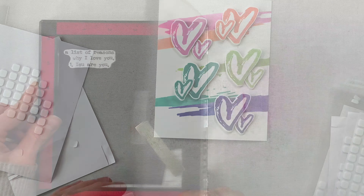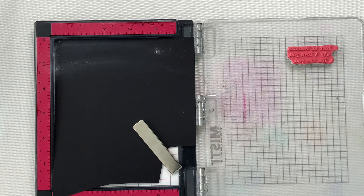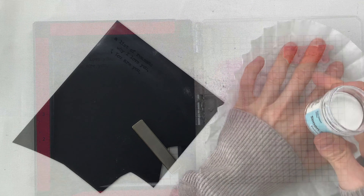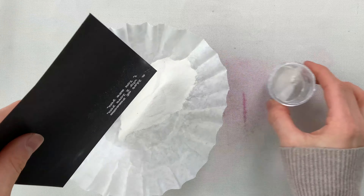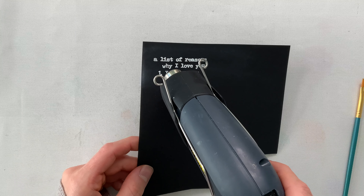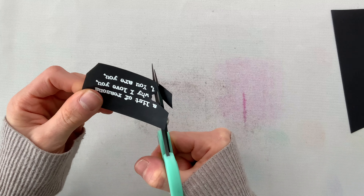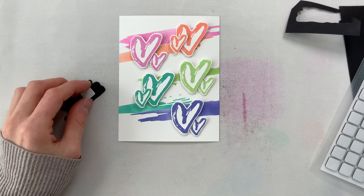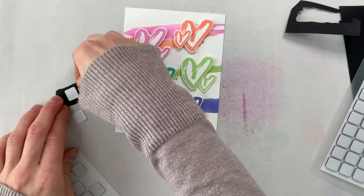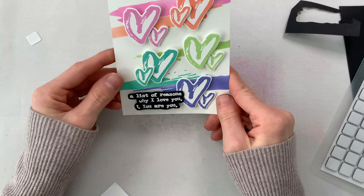Now I'm going to add a sentiment. I'm stamping with Simon Says Stamp embossing ink, using one of the greetings from the Love Notes stamp set, onto some rainbow splash black cardstock. I prepped the surface with my Simon Says Stamp powder tool and then I'm bringing in some white embossing powder to sprinkle over top. I wanted something contrasting amongst all this color so I thought a black and white greeting would work perfectly. I heat set that with my embossing tool and then fussy cut the sentiment out with my fine tip scissors — though you could just cut it into a little rectangle if you'd like. I popped this up onto my card panel with two foam squares so it sits a little bit more dimensional than the hearts.